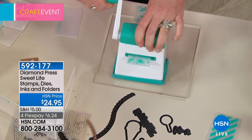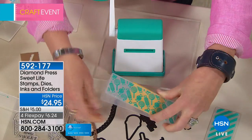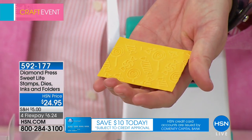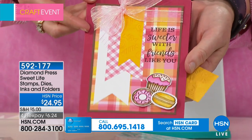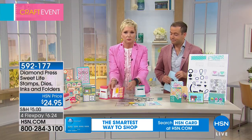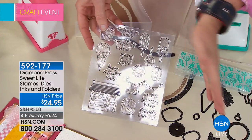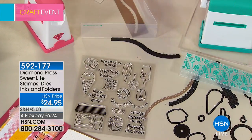Embossing means — instead of cutting the image into the paper like a die — it's actually pressing the pattern into the paper. Pull it out and look at that really intricate, beautiful pattern. It's very therapeutic. This is so easy — if you've got a kid who loves to craft, or if you have issues using small dies, look at how beautiful this is. The 'Life is Sweeter with Friends Like You' stamp — by itself this would be twenty dollars at retail. The dies would be three to four dollars each.